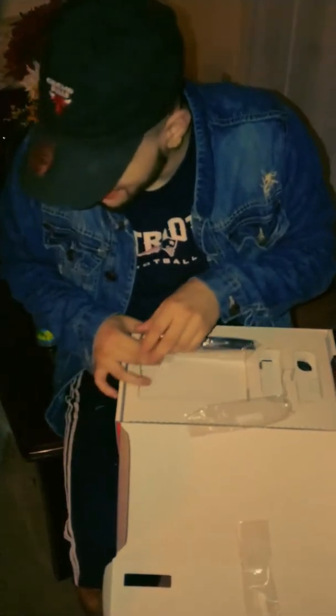Hold on, you have to give me this. Don't break it, hold on. I don't know. Hold on. This shit feels pretty far. What the fuck is this? The screen.